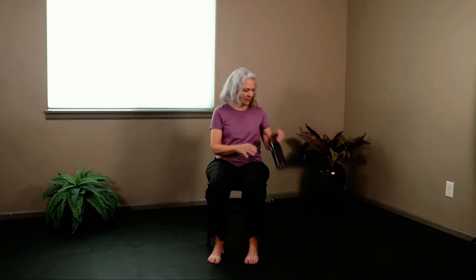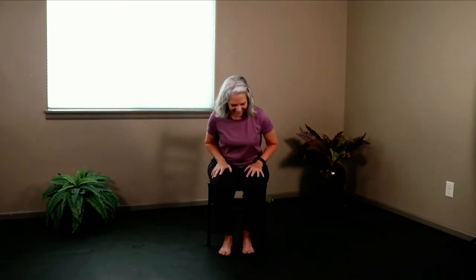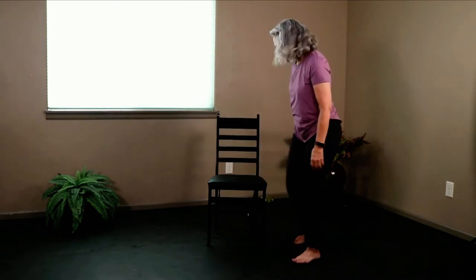Everybody grab a sip of water. Now we're going to come to standing. We're going to be on the right side of our chair.